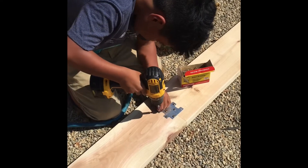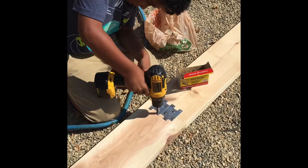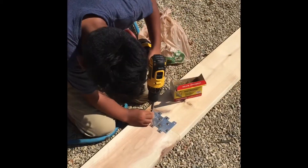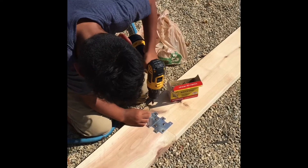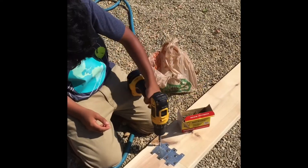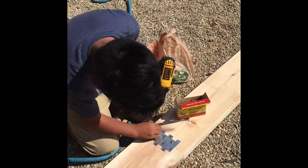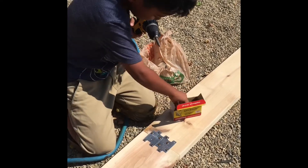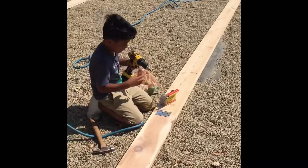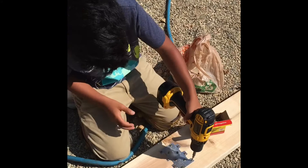Take your time, make sure you line it up. There it goes. We have one, two more to do. Cut the screw and make sure it's done. Put it in, now screw.